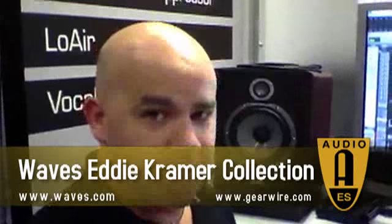Hey, I'm Michael, North America Products Specialist for Waves, and today we're going to be looking at the Eddie Kramer Artist Signature Series from Waves.